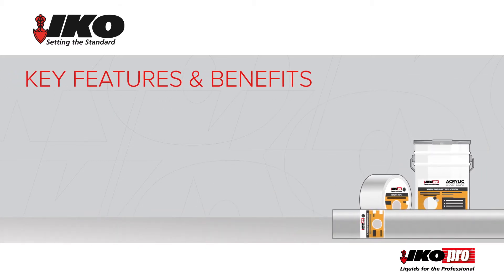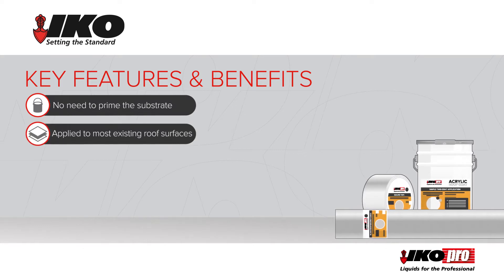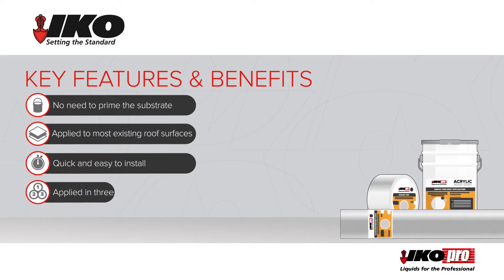The key features and benefits are that there is no need to prime the substrate and it can be applied to most existing roof surfaces. It is quick and easy to install, even on complex detailing, applied in three simple steps.